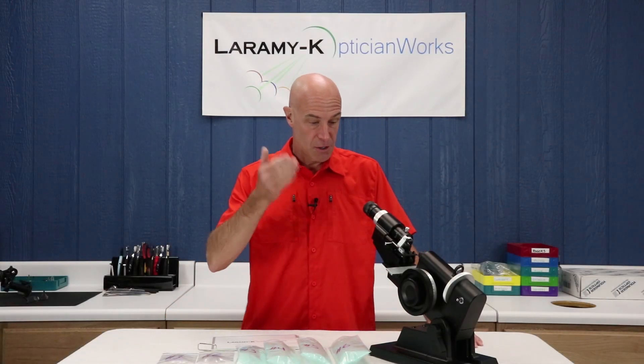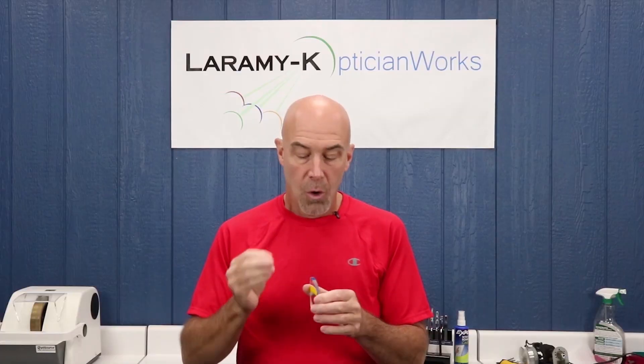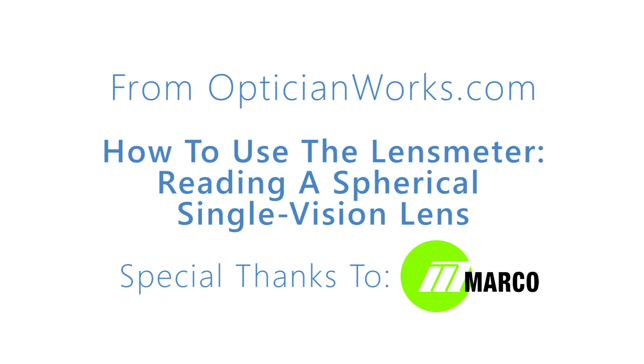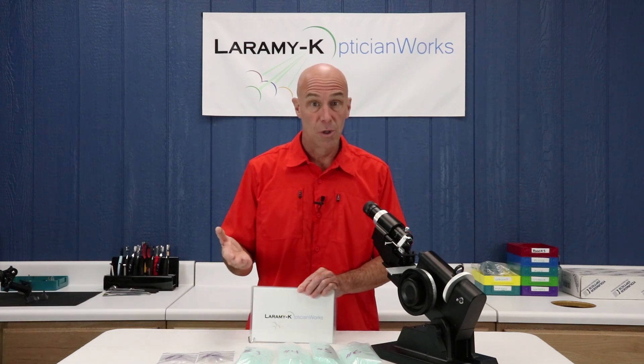Hello and welcome to part two in our ongoing series of Let's Learn How to Use the Lens Meter. From this point forward in this particular series, you're going to be working with our Learn the Lens Meter kit. The kit is available online at the OpticianWorks website.